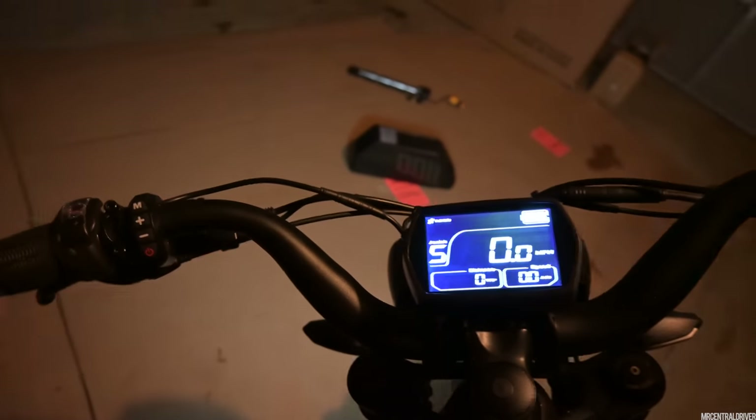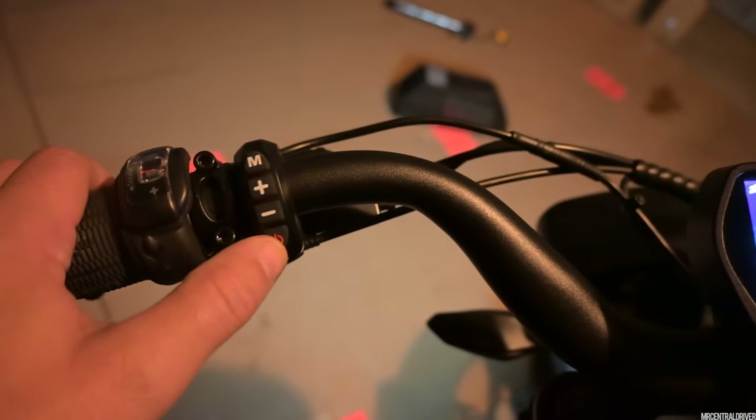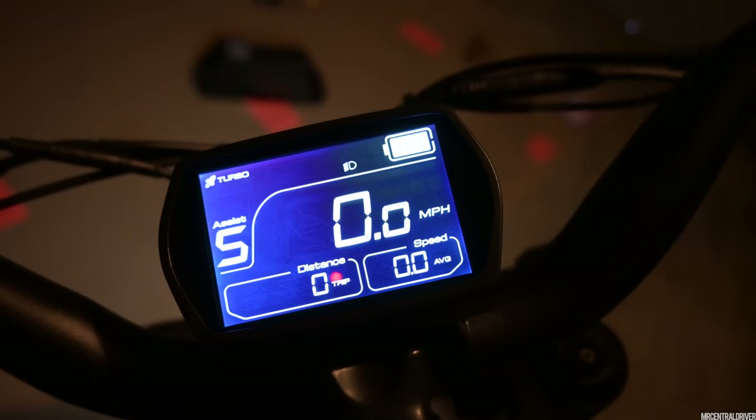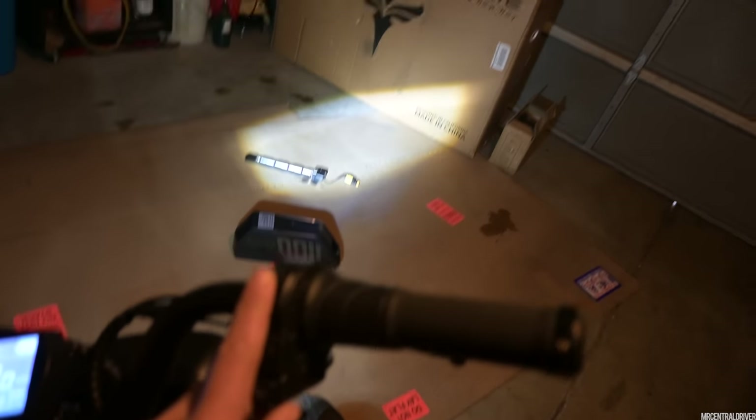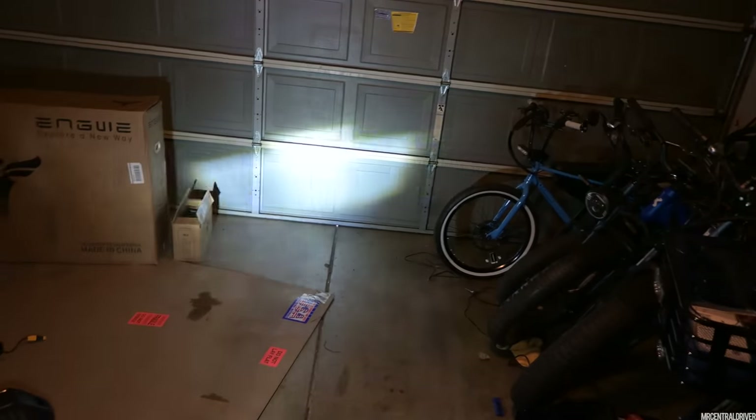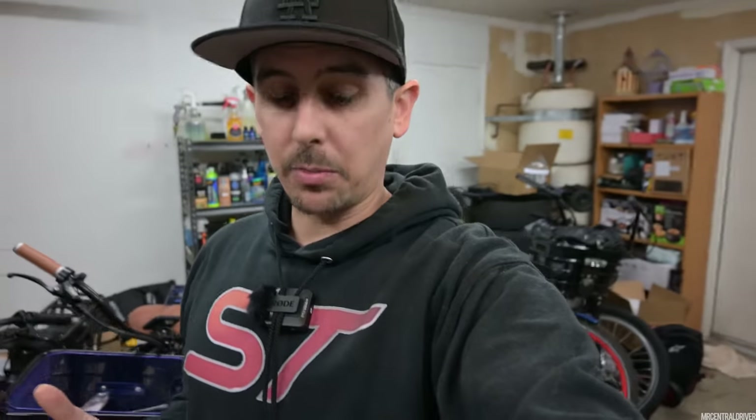Coming up here, you're going to see what looks like the headlight is already on and flashing some light — but that's just a daytime running light. That outer ring is super cool. If you want to turn the headlights on, you can also change the setting in the app — yes, this bike comes with an app, which we need to show you one of these days. You hit this button, the display pops up, the headlight comes on, and you have your high and low beam right here, which is super cool.